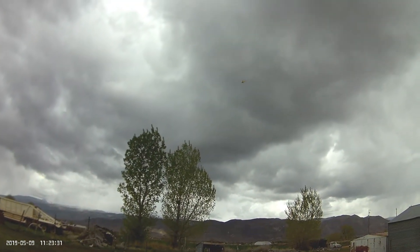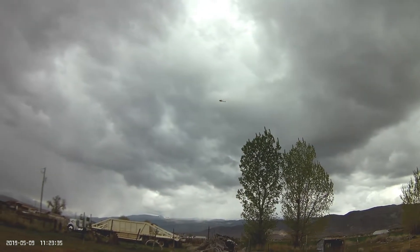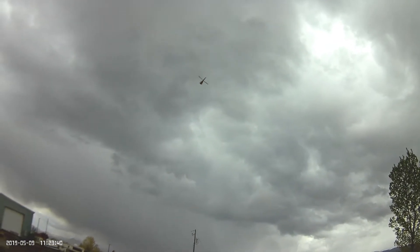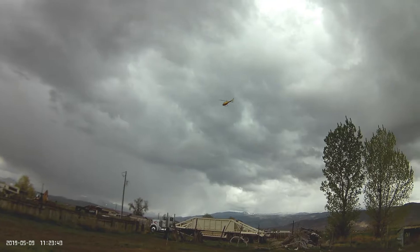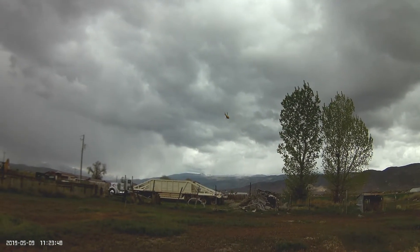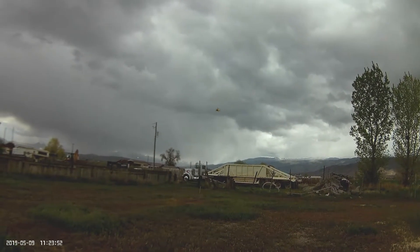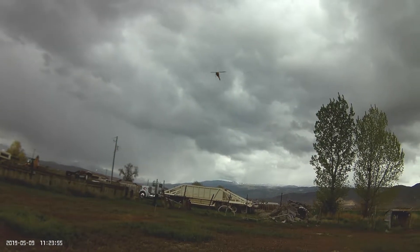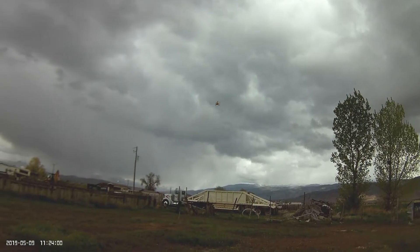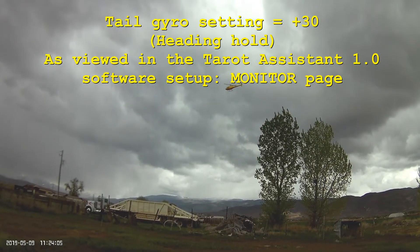The tail holds in reverse flight. Don't get too rambunctious — we don't want to crash. I think I've got the gyro on something like 25 or 30. The tail — not the 60 that is recommended.